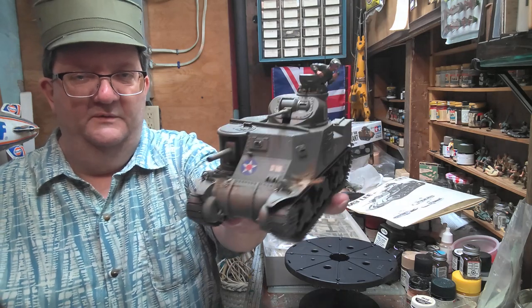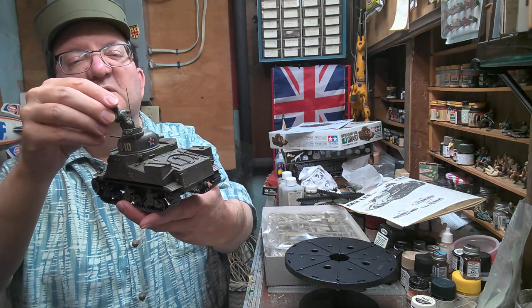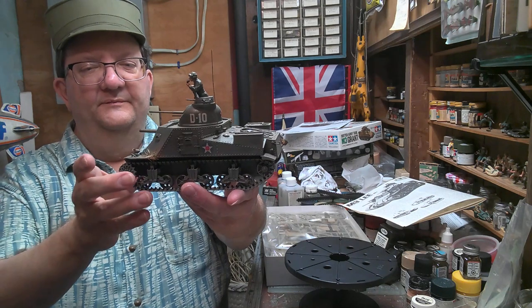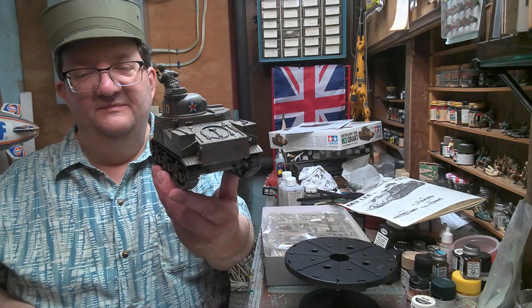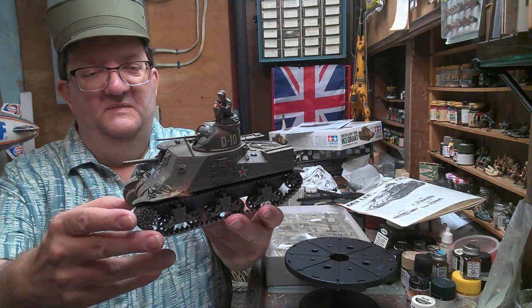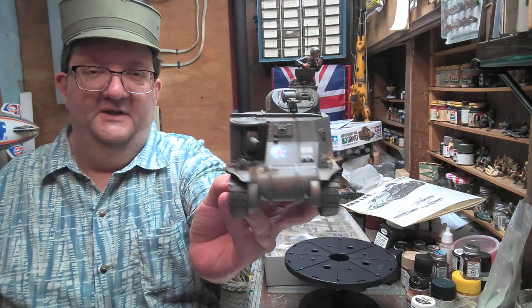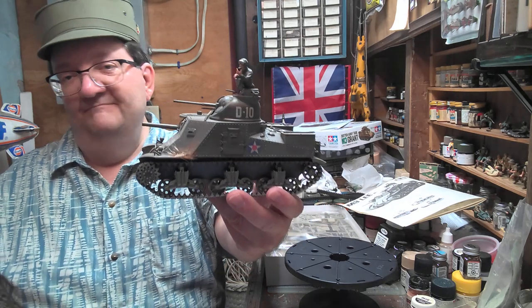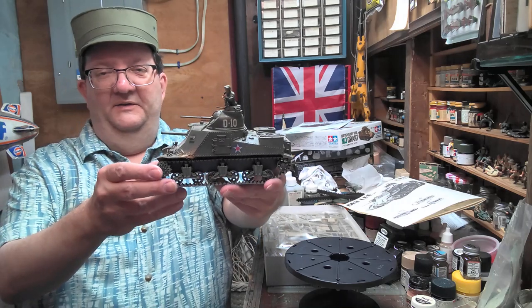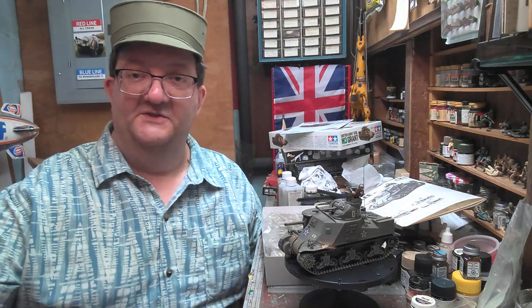That's basically the Lee — I've got this one heavily weathered with a lot of dust on it. The commander figure keeps leaning over quite a bit; I didn't glue him on. Anyway, another fun tank to build — easy and fun, not much of a challenge really. It's all about how you want to paint it and what kind of fun you want to have with it. Another classic by Tamiya. That's today's model building workshop — keep building and have fun out there. We'll talk to you soon!